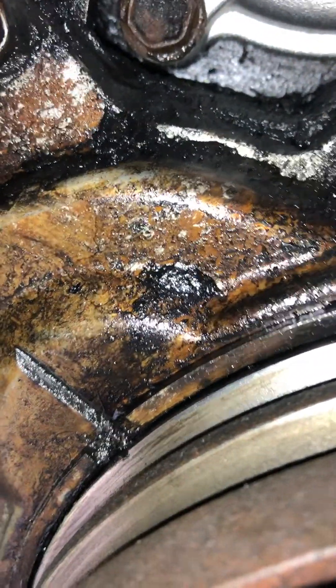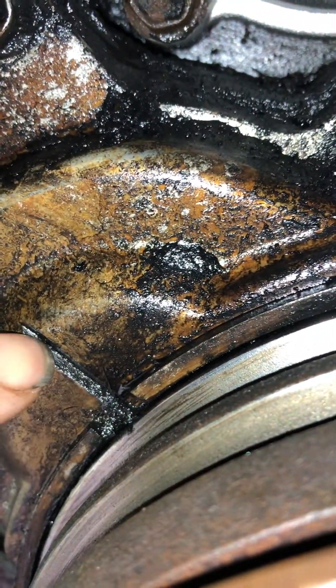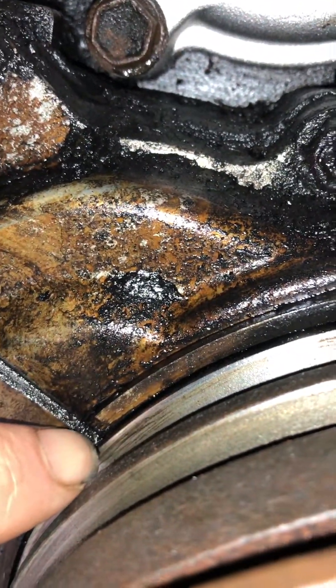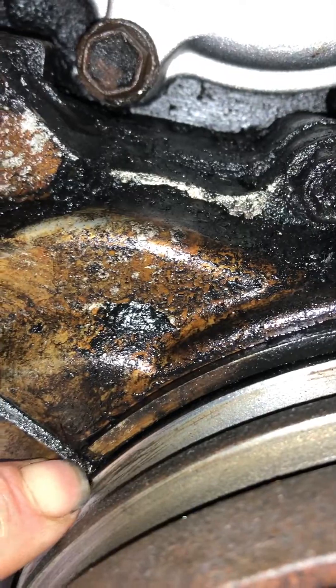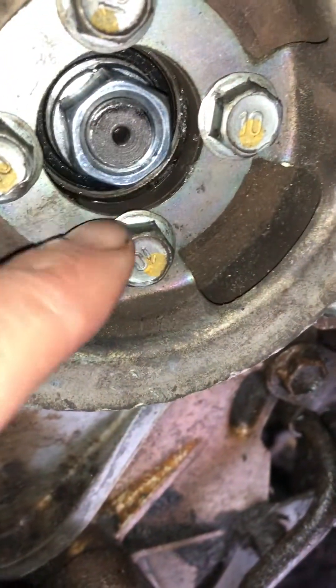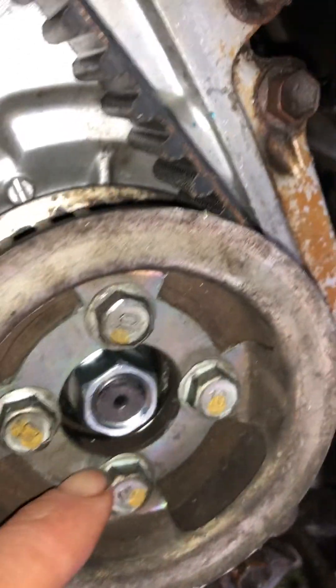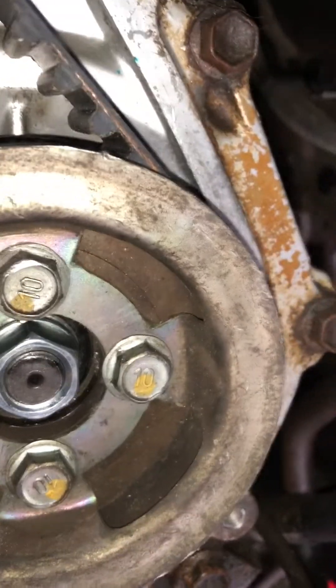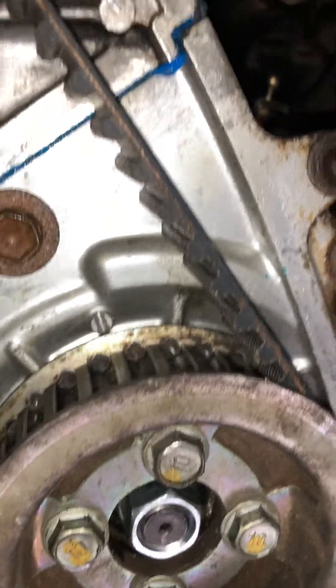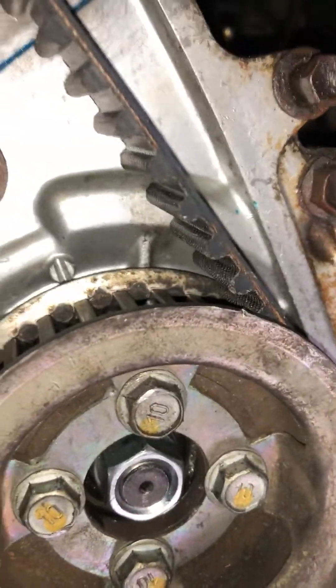Down here on the main pulley for the cam shaft there's a little notch that's dead center as well. So when you're at top dead center you're on all three marks — that one on the timing pulley, that one goes on to the injector pump, and the injector pump spline will be lined up just before the number one injector.